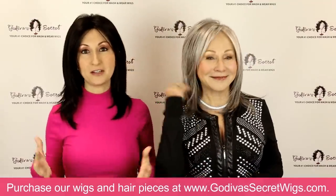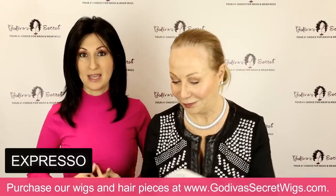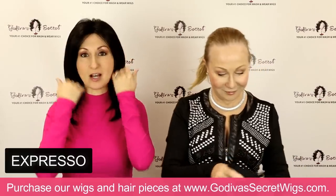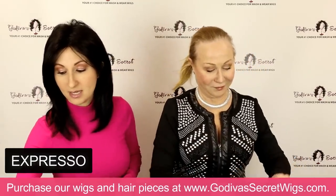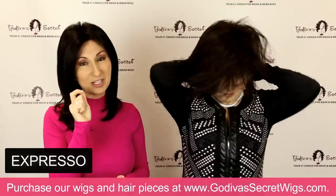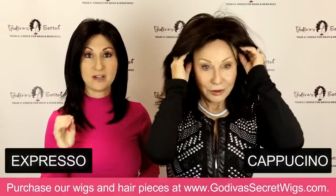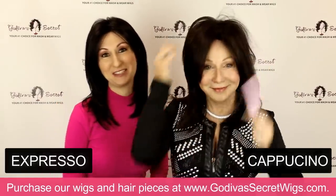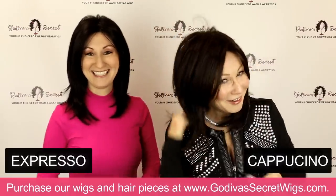The darkest color Jenna comes in is Espresso, which I'm wearing right now. It's considered a soft black — not a harsh black, it's definitely a soft, natural black. Rochelle is going to be putting on the next slightly lighter color, which is called Cappuccino. Cappuccino is going to be a very warm, dark, dark brown color. And now we really look like mother and daughter!